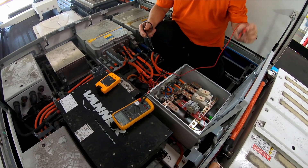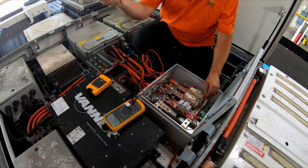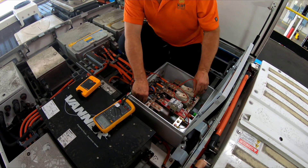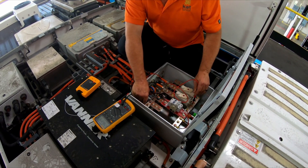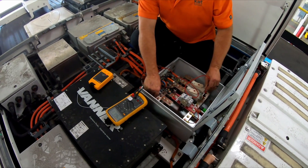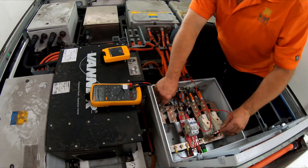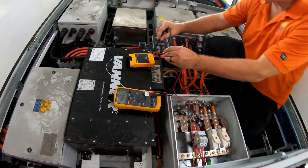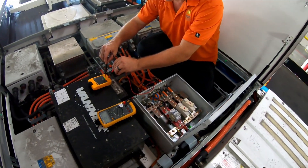Now I want to go back with my positive lead to my positive bus bar and my negative lead to a chassis ground, making sure I have nothing bleeding off the chassis ground. I have just a little bit of induction voltage there — we're talking less than a volt — so we are good to go there. I come back and verify that again.